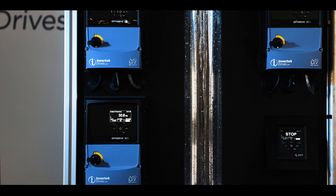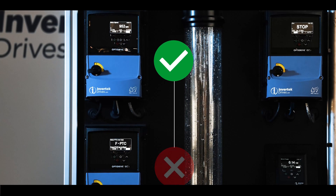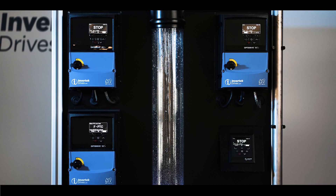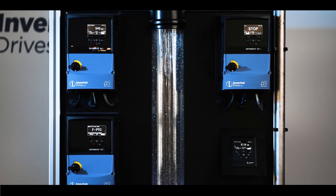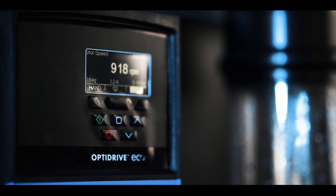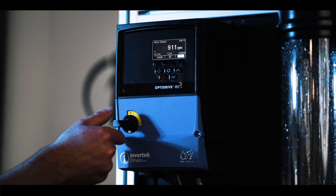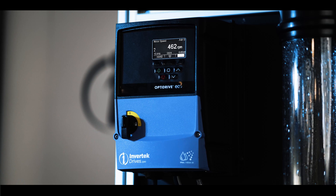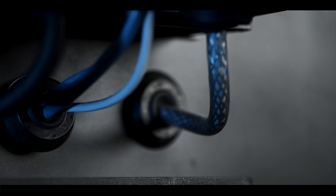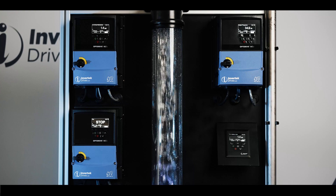A key benefit of the OptiFlow system is that in the event of a fault developing on any pump, an alternative pump will automatically start. For example, if one pump motor overheats, the drive controlling that pump will trip to protect the motor and stop the pump. Immediately, an alternative pump starts and the system quickly recovers, maintaining the flow. In the event that a pump requires maintenance, the electrical power supply to that pump can be isolated — even the pump connected to the master drive — as the serial communication cable also contains a control electronics power supply. Operation continues with the remaining available pumps, allowing work to be safely carried out.